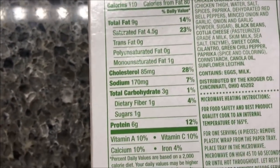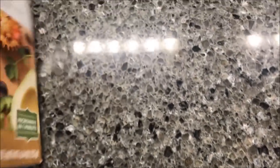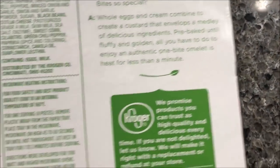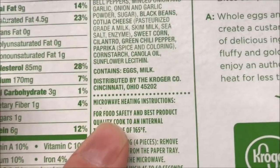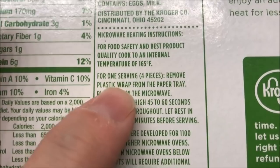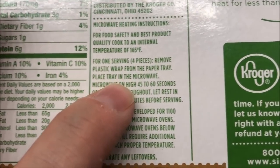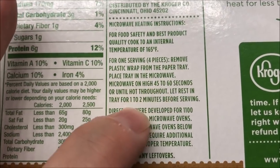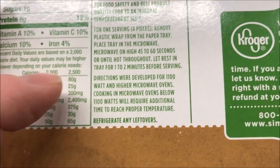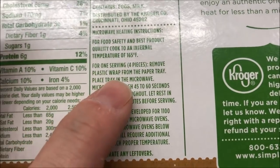Here's the other nutritional information. For cooking directions: for food safety, make sure it's heated through. For one serving of four pieces, remove the plastic wrap from the paper tray, place the tray in the microwave, and microwave for 45 to 60 seconds or until hot throughout. Let it rest in the tray for one to two minutes. It doesn't say anything about oven.